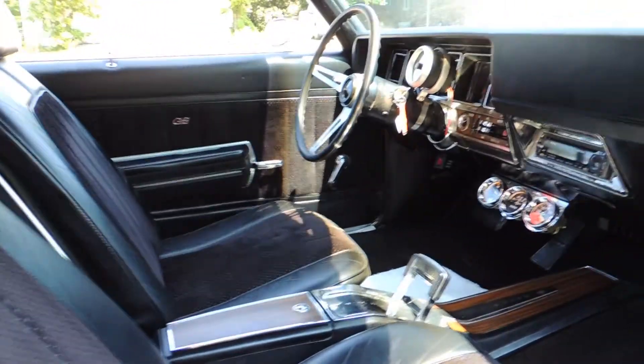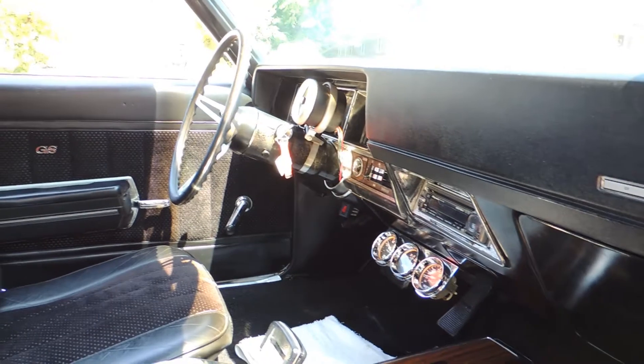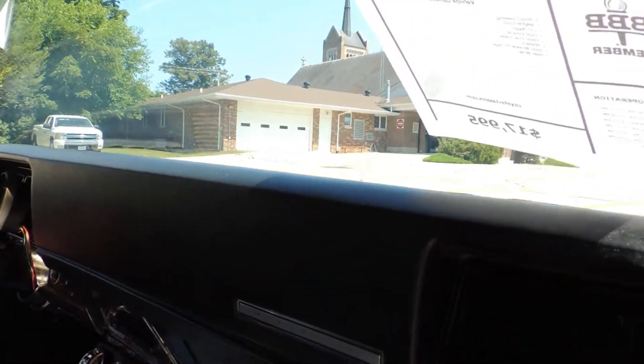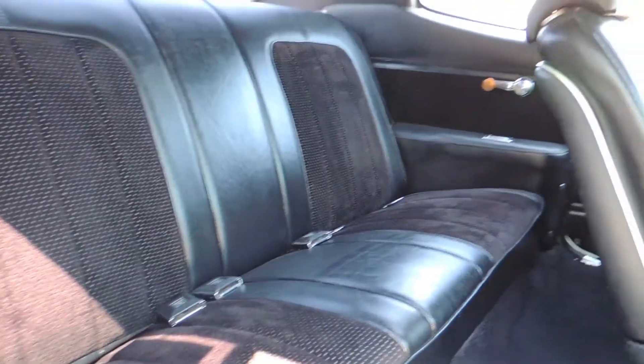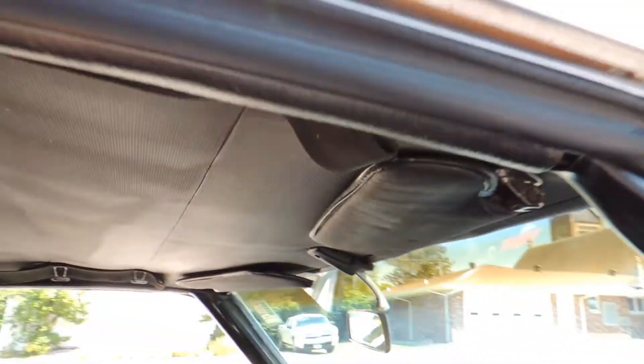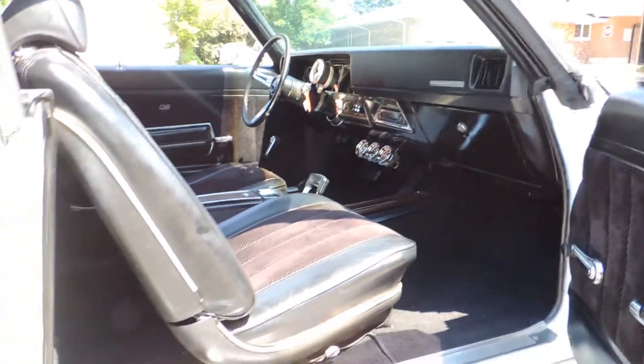It's got the factory bucket seat with console interior. The dash pad is excellent — no cracks anywhere in the dash pad that I see. Carpet is nice, seats are nice, and the headliner is all good. It will need a dome light cover, but other than that the interior is in really good shape.